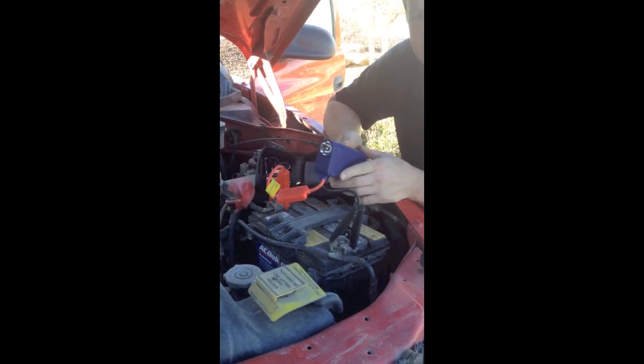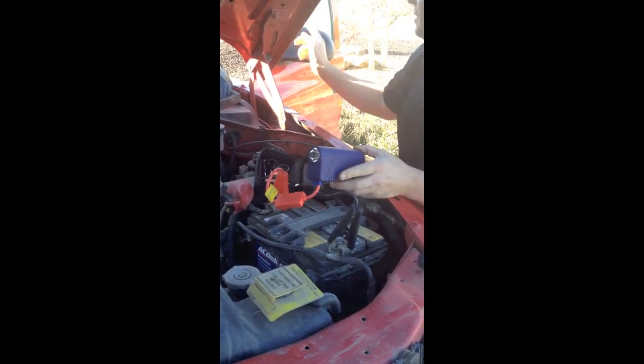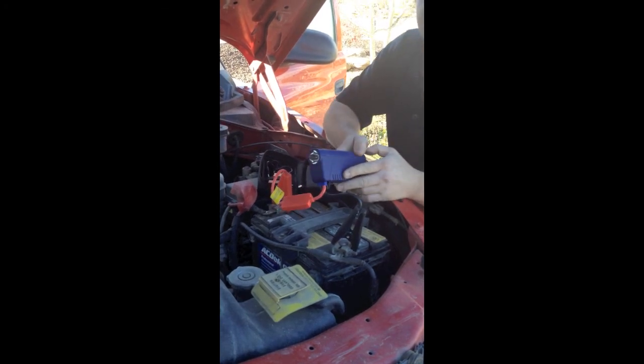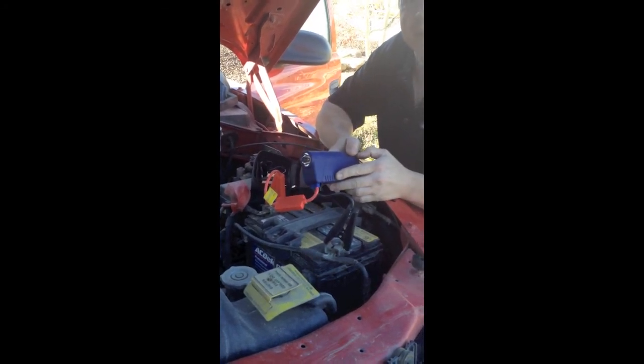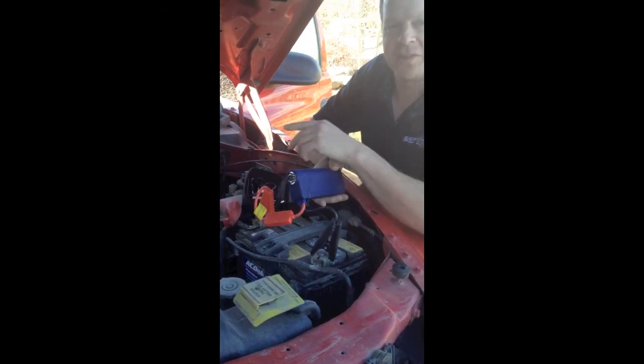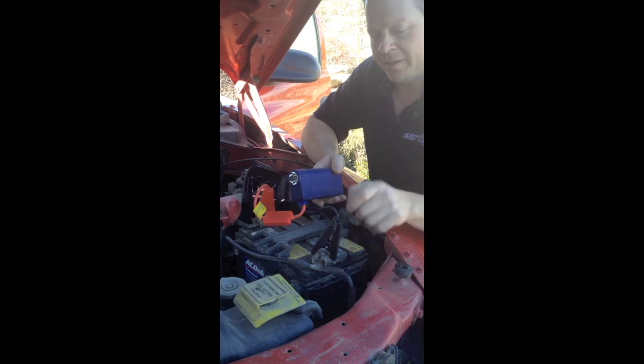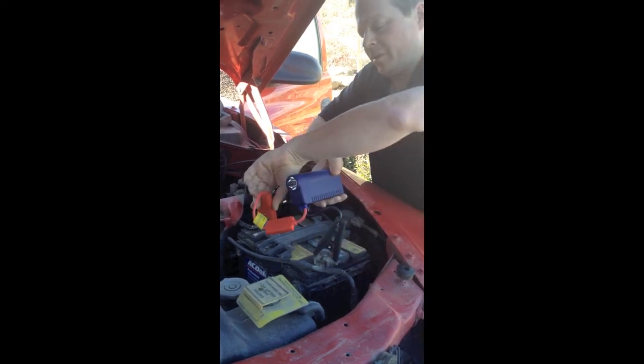And now we're going to give it an attempt to start this thing. There you go. That's amazing. This just started the V8 engine with a battery that was completely dead with our little EarthX Jump Pack.